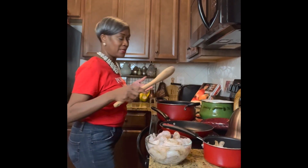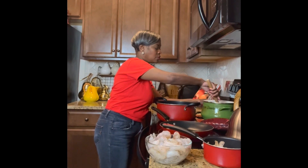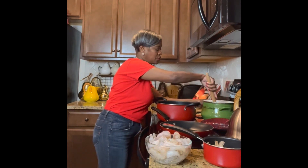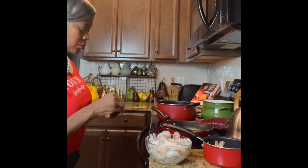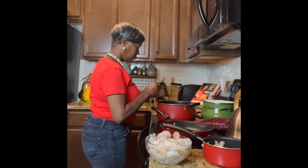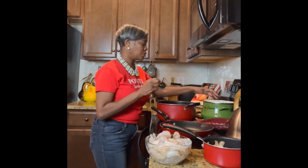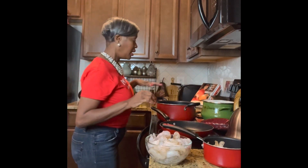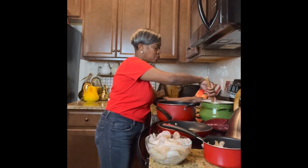I put my rice in four cups of water with two cups of rice, and I'm going to add a chicken bouillon cube just to give it a little bit of flavor. We're going to wait till that pot comes to a boil, then turn it down, put the top on, and let it simmer for 20 minutes.